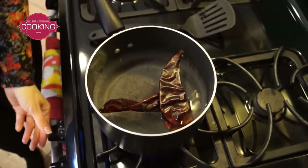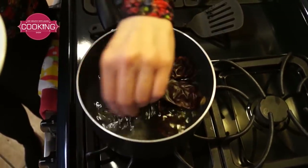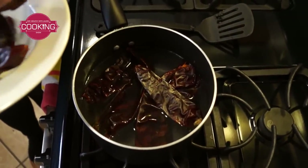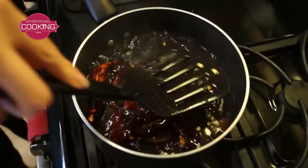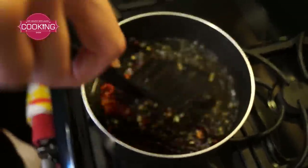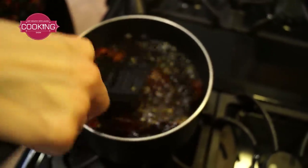You don't want to cook it, so I'm going to turn off the heat and just put it inside and leave it soaked in there. Make sure that all the chile is getting water, and this is going to help us make our chile colorado.